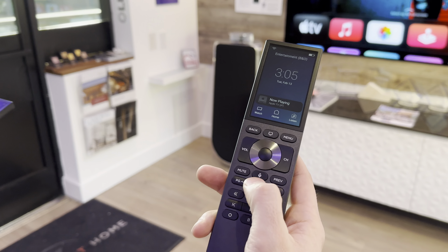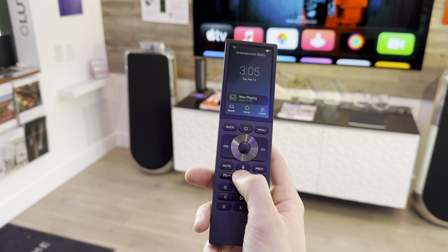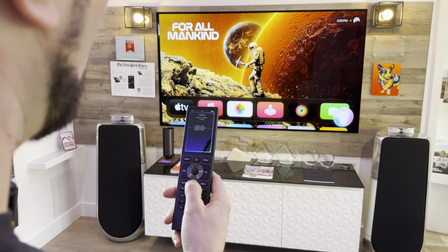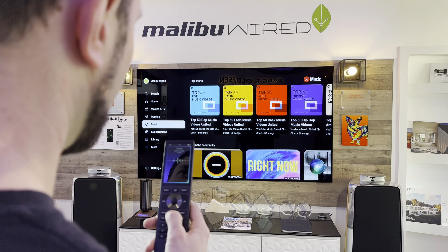I'm going to press and hold this button and navigate Apple TV. Open YouTube. Paramount Plus.